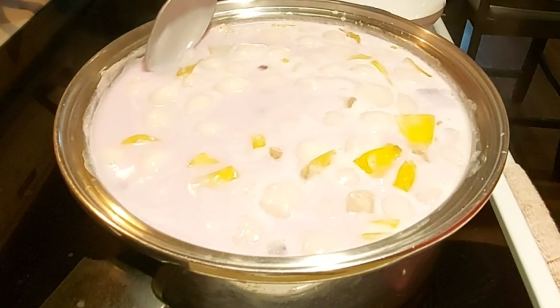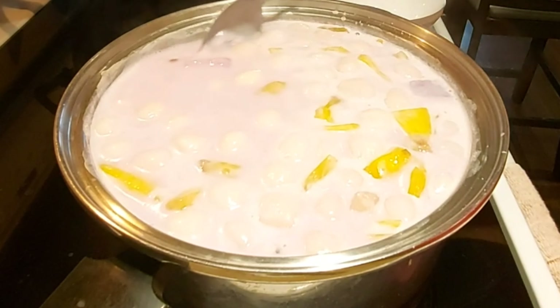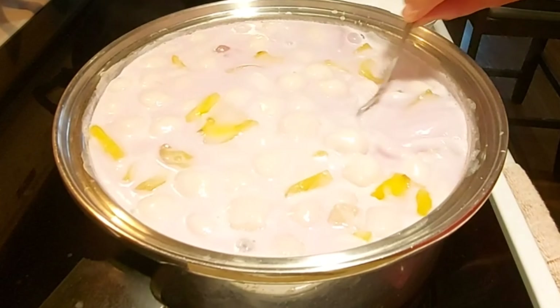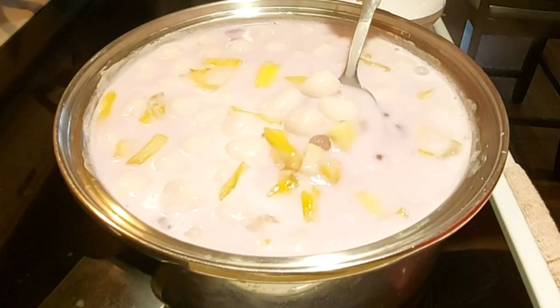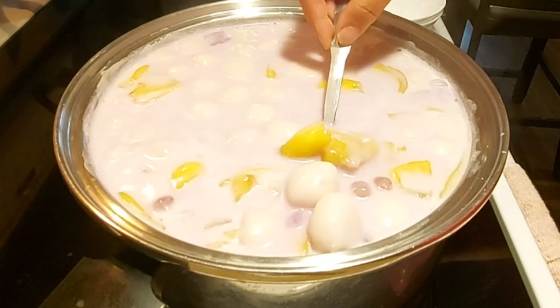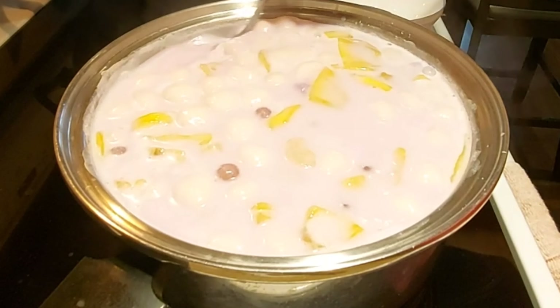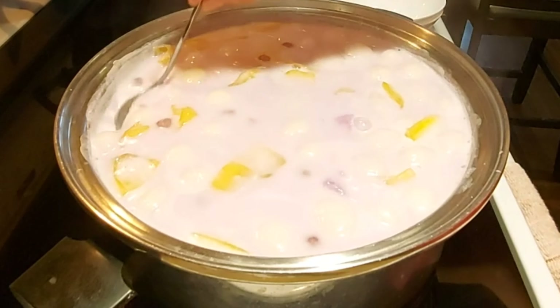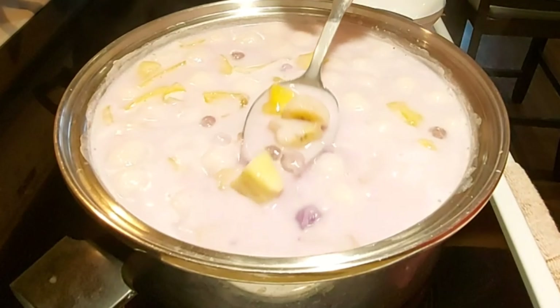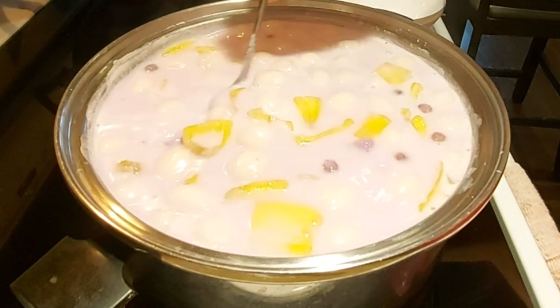If you see that the glutinous rice floats already, luto na yan — it's already cooked. Yan ang sign na luto na yung inyong glutinous rice kung nagpo-float na sila. So luto na yung ating ginawang ginataang halo-halo bilo-bilo. Napakasarap nito!